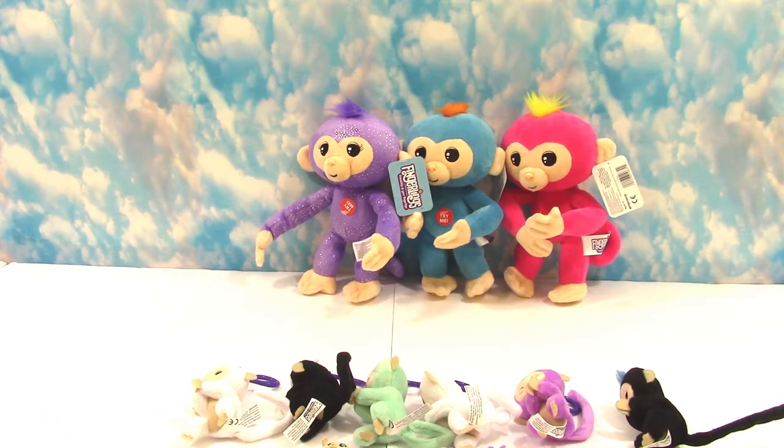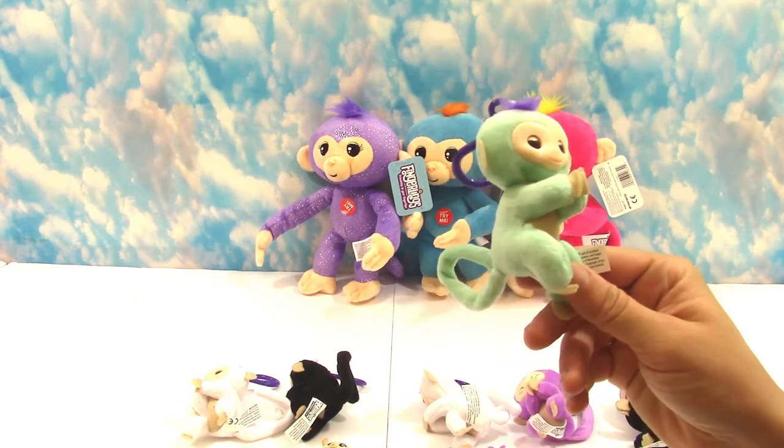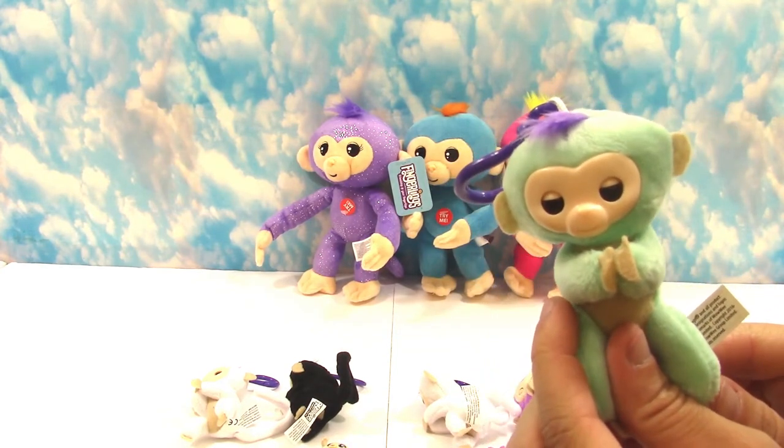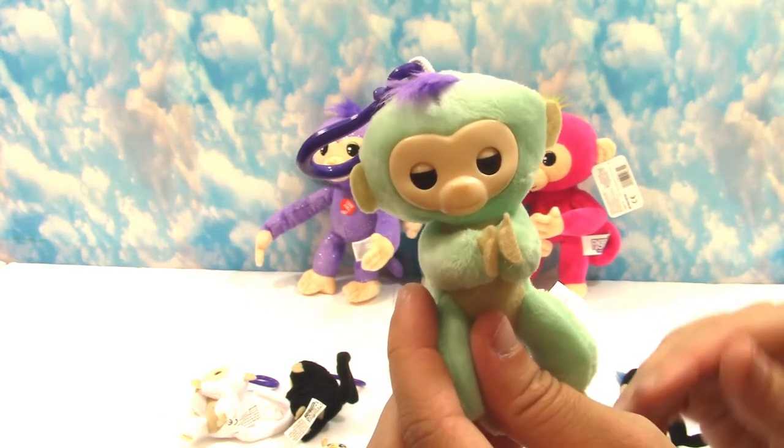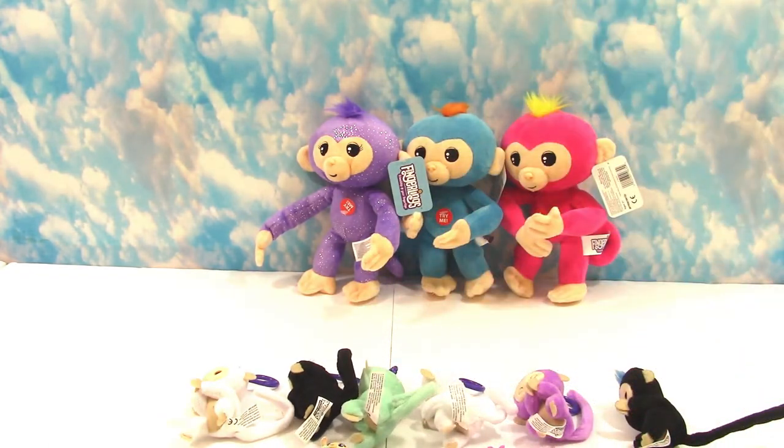Well, this was definitely a Fingerling Fun Day! If we find new styles — and we're sure there will be more — we'll definitely be sharing them here. Don't forget to subscribe, like, and share, and comment down below which style of Fingerlings is your favorite. They're all favorites for me, but I'm really digging these. They look like little baby faces — super cute! Thank you guys for watching. We'll see you soon, bye bye!